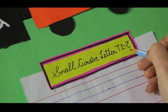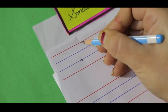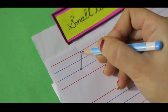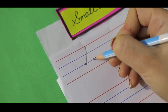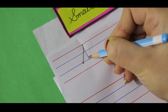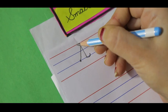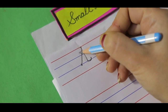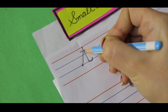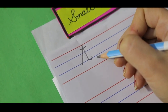So let's start. Get your pencil ready on the dot on the third blue line. Go up towards the top red line — it should be slanting. Then you have to go towards the third blue line; it should be quite straight. Here you have to make a tail. And then in the middle of these two lines, from this point, make a small slipping line. This is our small cursive letter T.